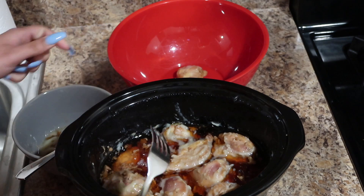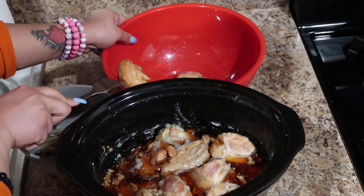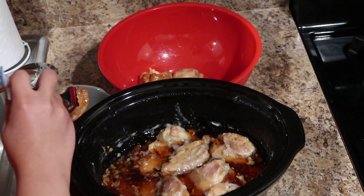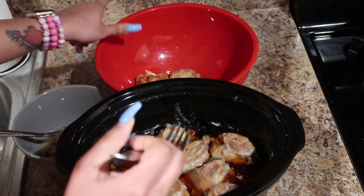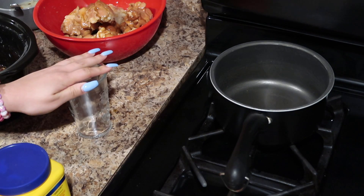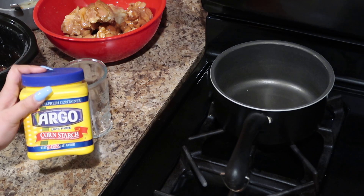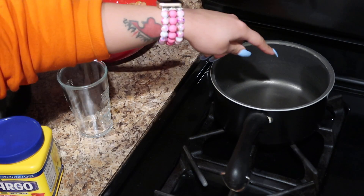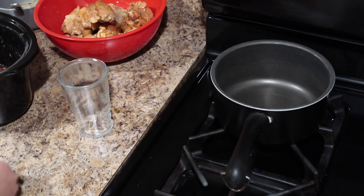It probably would have been better if I'd separated the chicken and the sauce last night, but we're here now so whatever. I'm gonna take this glass and put four teaspoons of cold water and four teaspoons of cornstarch, mix it together, and then put it into the pan with the sauce and it's gonna get thick. First thing I should do is put the sauce in the pan.